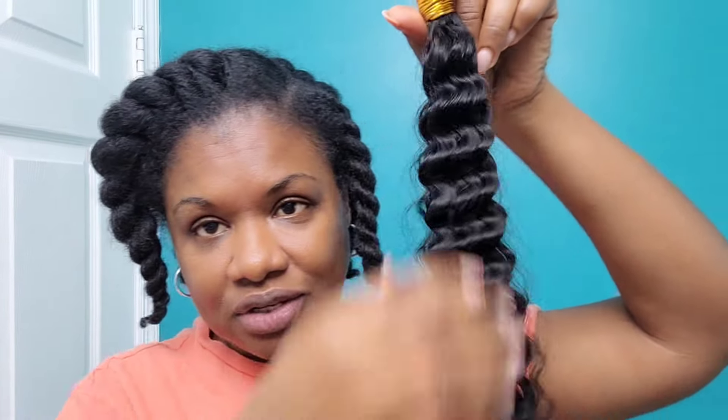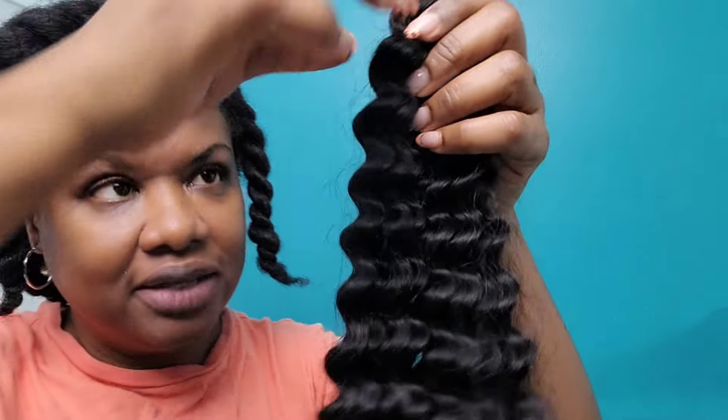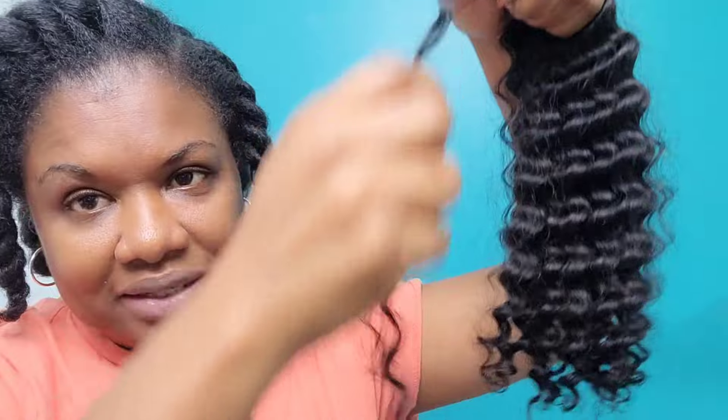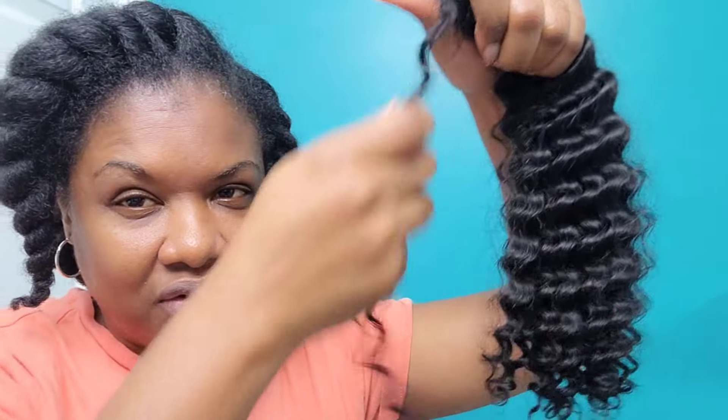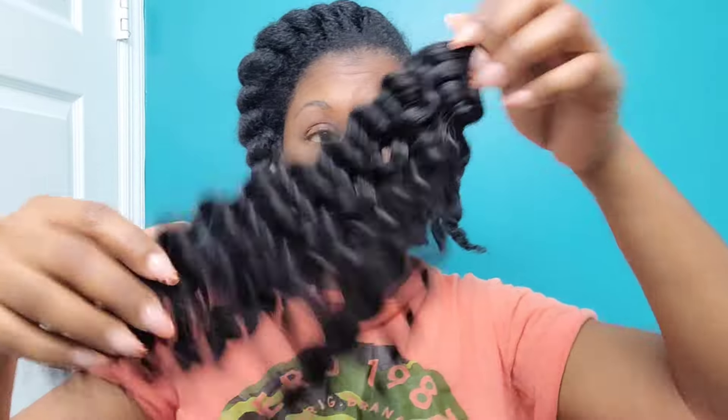Let's get down to business — this is how the hair looks straight out of the pack. The hair is super defined, it's a tighter curl. Let me separate the curl so you guys can see — it's somewhat of a tighter curl, almost like a deep wave or a water wave of some sort. It's called Spanish Curl as I mentioned before.